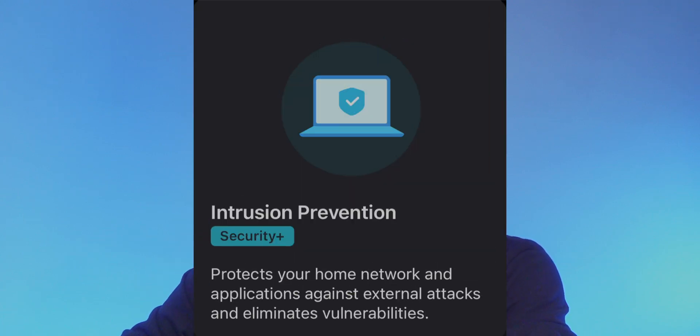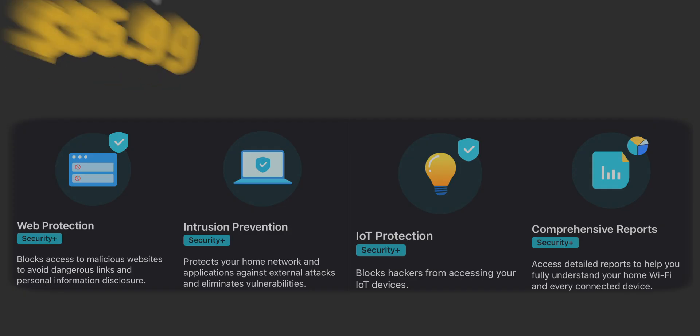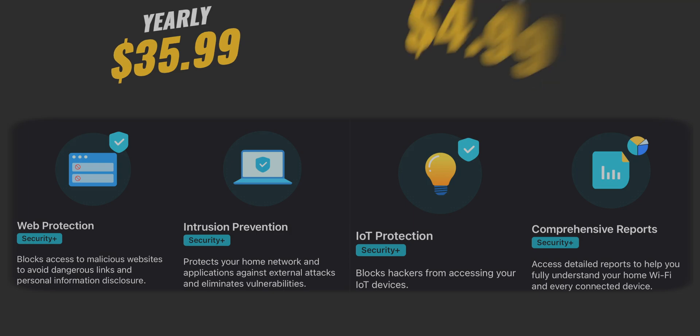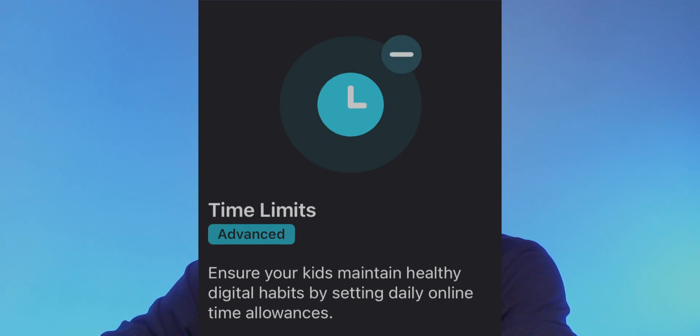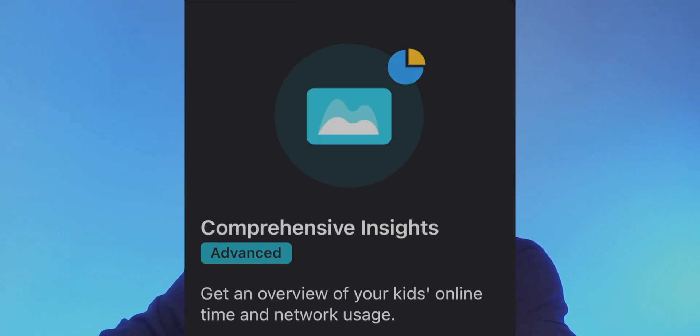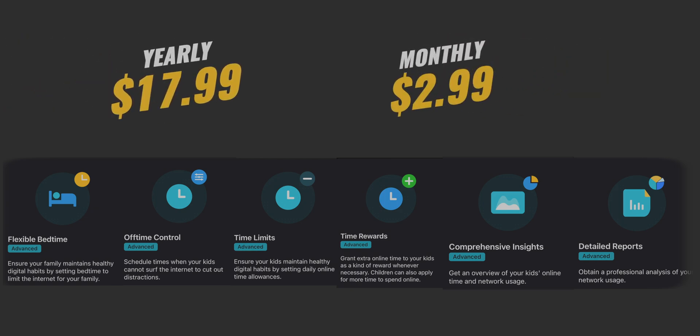Both premium tiers have a 30-day free trial. Security Plus offers web protection, intrusion protection, IoT protection, and comprehensive reports, retailing at $35.99 a year or $5 a month. The Advanced Parental Controls include flexible bedtime, off-time control, time limits, time rewards, comprehensive insight, and detailed reports, retailing at $18 a year or $2.99 a month.